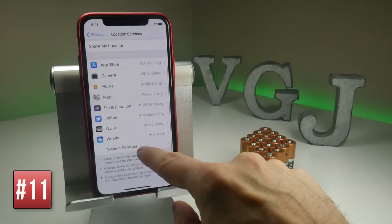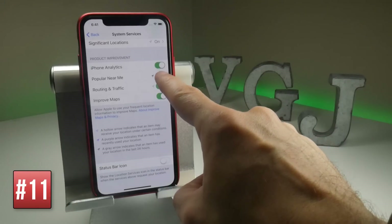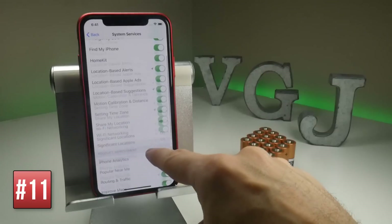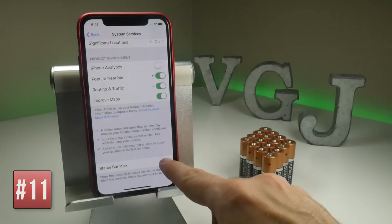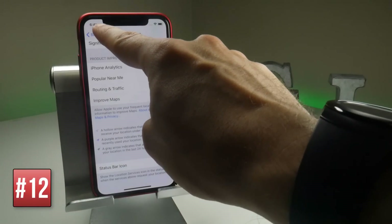Also note on this screen, you can go to System Services and scroll down. There are options here like iPhone Analytics — you may want to toggle it off. And if you want to know when your iPhone is using location services, you can toggle that on, and now you get a little icon next to the clock.